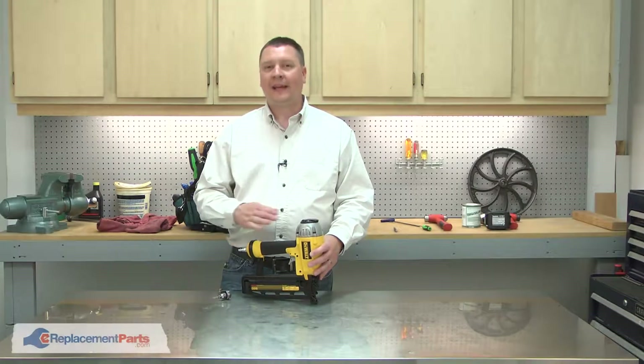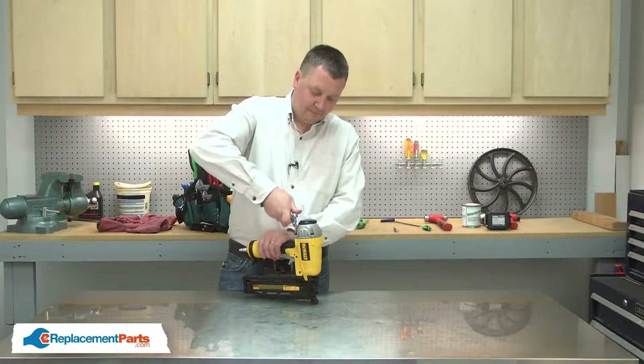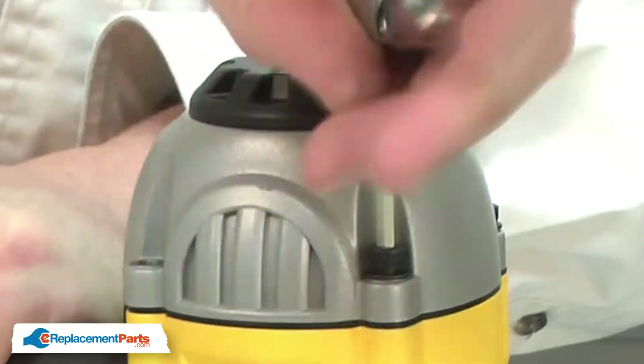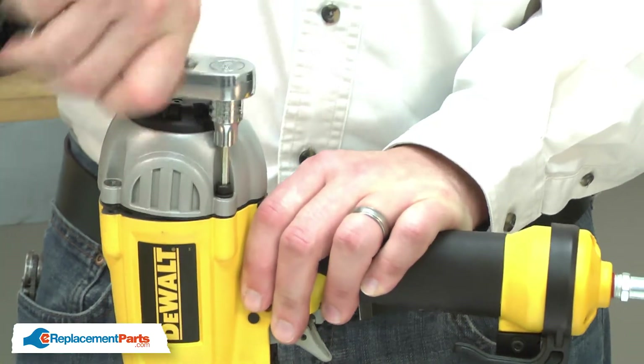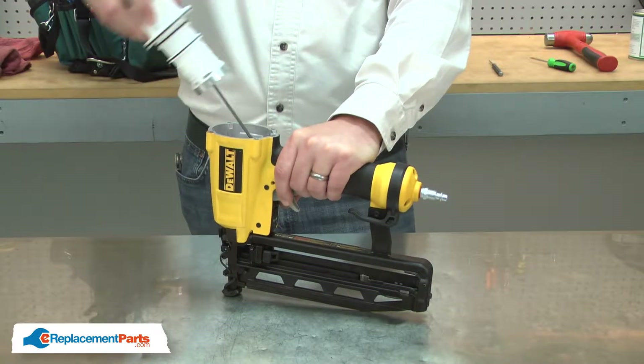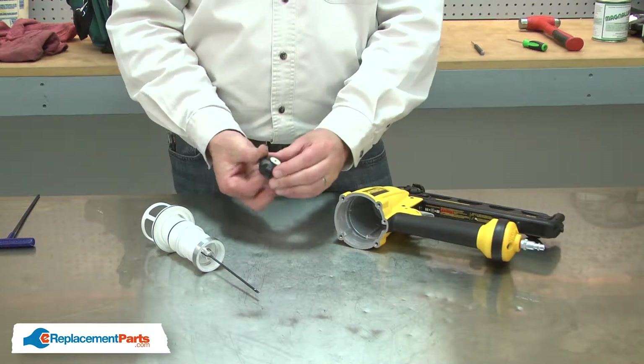I'll begin by removing the cap from the nail gun. Now watch me remove the cylinder. With the cylinder and piston assembly removed, now I can remove the bumper and plate.